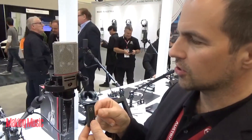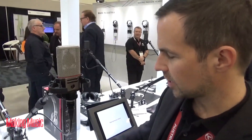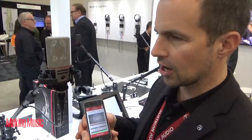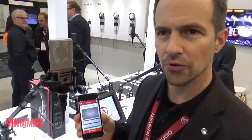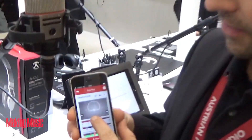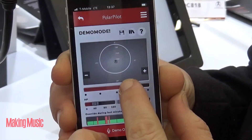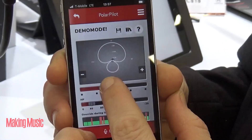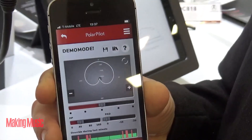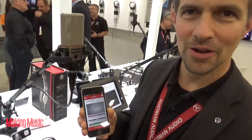This Bluetooth dongle plugs into the back of the microphone. And if you plug it in, what you can do is take out your smartphone and download the Austrian Audio smartphone app, available on App Store and Android. You can then modify, for example, a cardioid pattern from the control room or from the monitoring desk if you have the mic already high above the drum kit — in a very easy way.